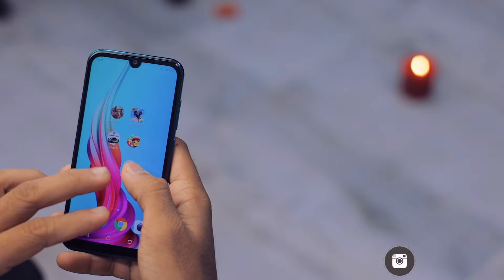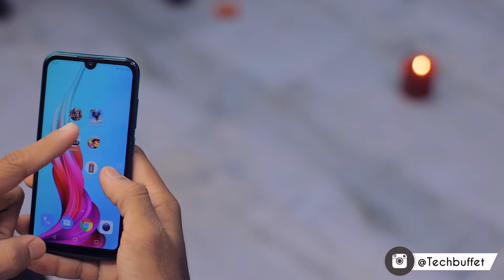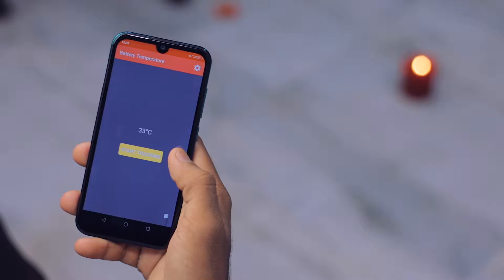I'm going to play Subway Surfers, Asphalt 9, Modern Combat 5, as well as PUBG Mobile. I'll also use a battery temperature app to measure the temperature of this device during gaming.